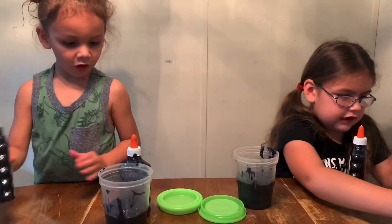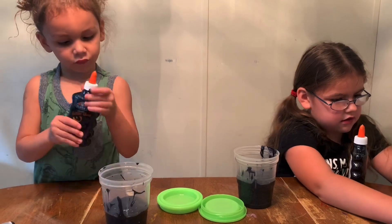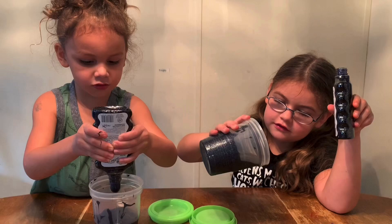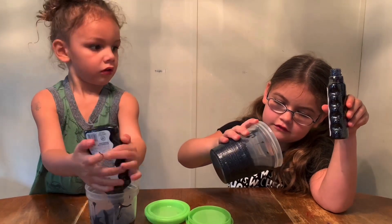Put all this together. Look how much blue there is. I'm going to do it. Look how much blue there is. I'm going to do it. Nope.